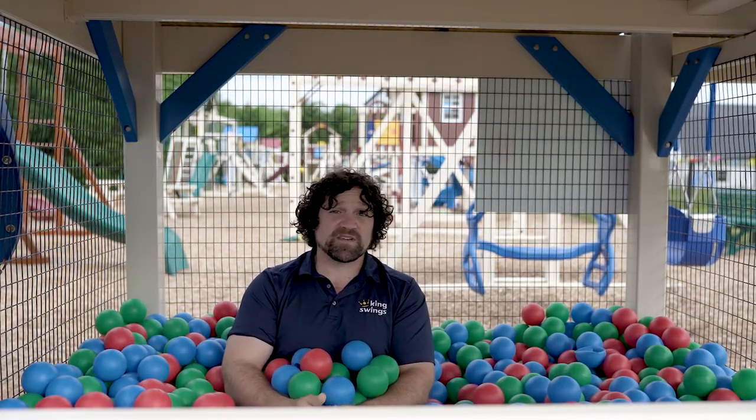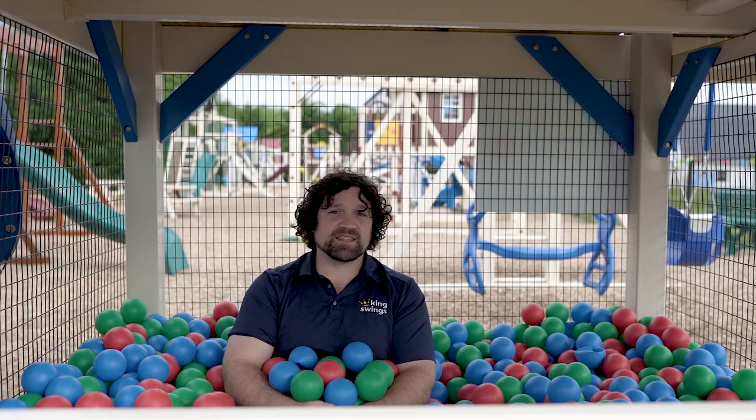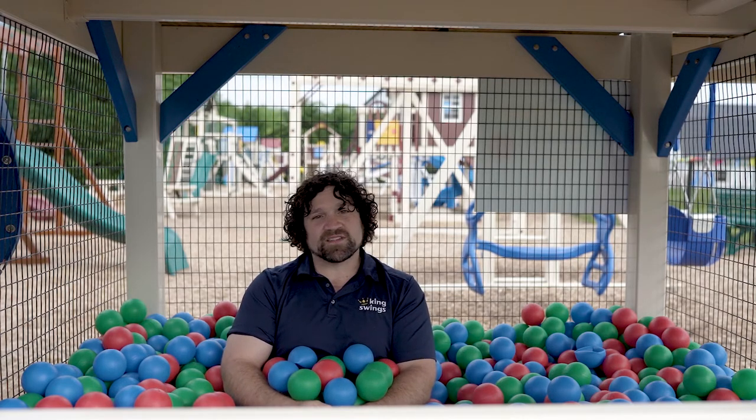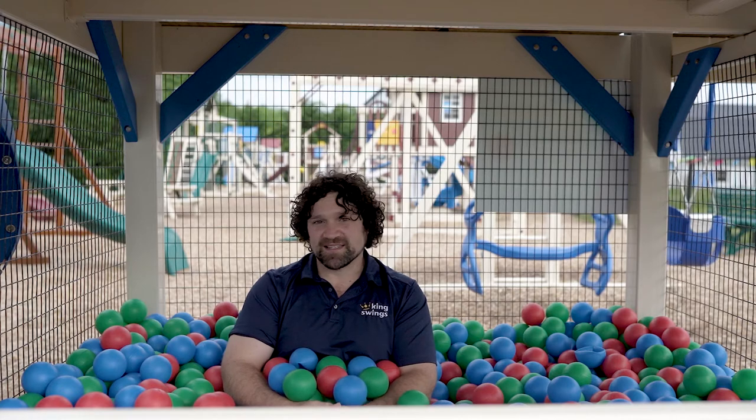As we're inside the office observing the parents and children that come out and play on our playground, we've always noticed that the ball pit is an extremely popular add-on — there's almost always kids in it. I think all of us have fond memories of going to McDonald's, getting that Happy Meal, and jumping into the ball pit. It's really a shame that ball pits aren't really a thing anymore, but the beauty of King Swings is that you can bring back the glorious days of the ball pit right into your own backyard.